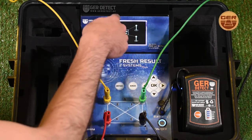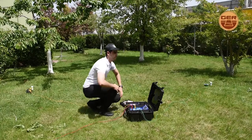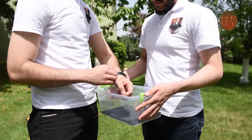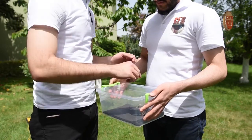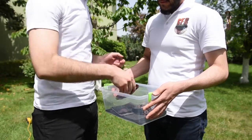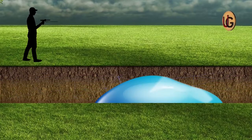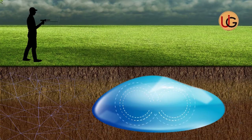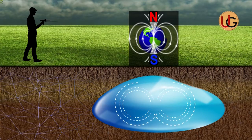The screen shows that the device has started sending signals to search for underground water. As a user, you should remove every item that may affect the operation of the device, such as a wristwatch, a ring, a mobile phone, a wallet, or a belt. Note that the navigator must stand from north to south, as ionic fields and radiations from underground water and artesian wells have mixed and interacted with the soil in accordance with the nature of the earth's composition and the regularity of the northern and southern magnetic lines.